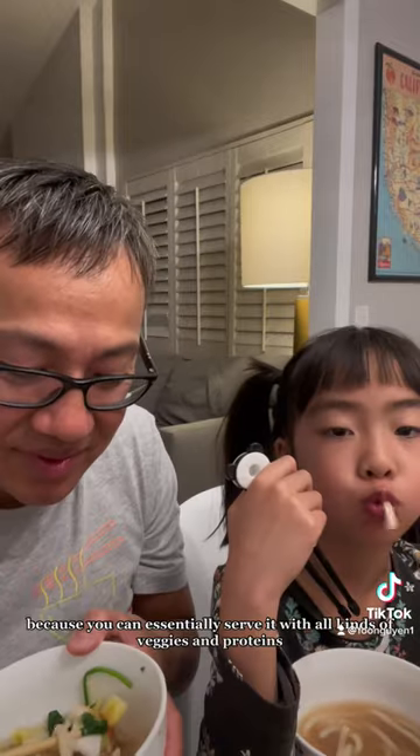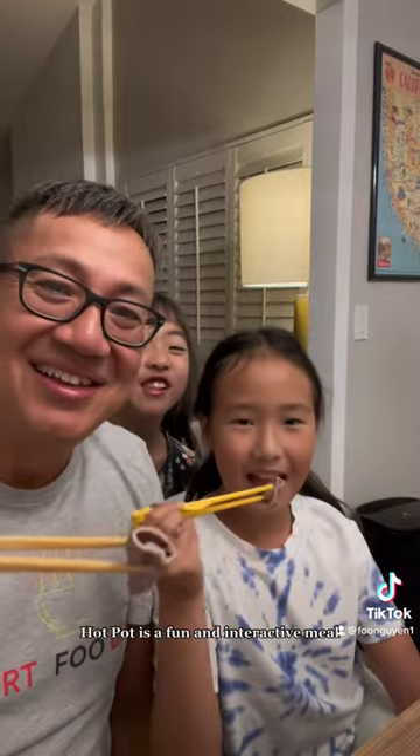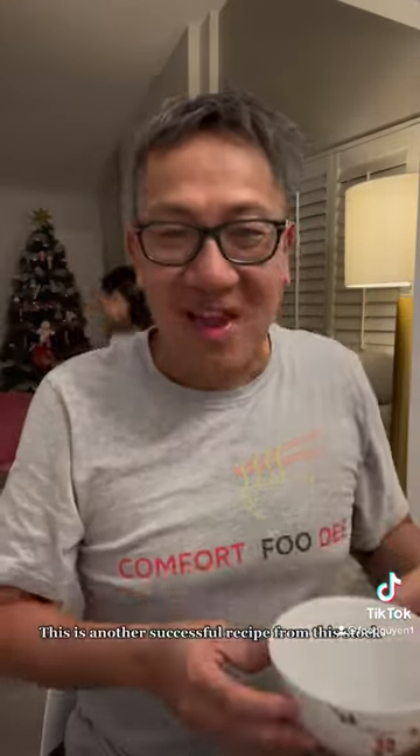I love serving hot pot because you can essentially serve it with all kinds of veggies and proteins. Hot pot is a fun and interactive meal. The girls love it and it's a great way to get them to eat their veggies. This is another successful recipe from this stock.